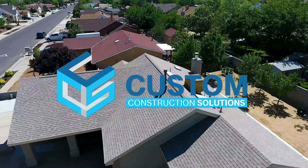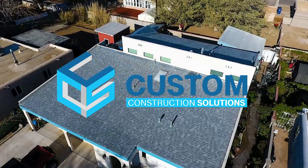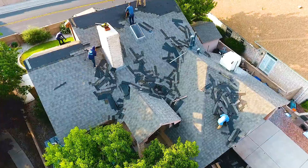Today, we're talking shingle roofing, and we often get asked: what's the process of installing a new shingle roof? Well, it starts with tearing off the pre-existing roof.